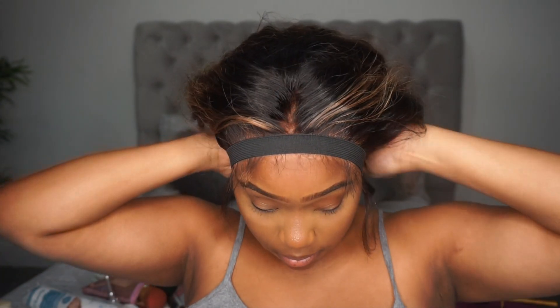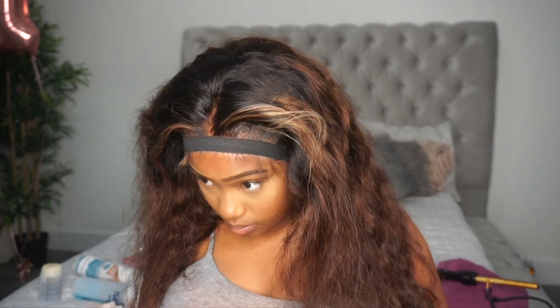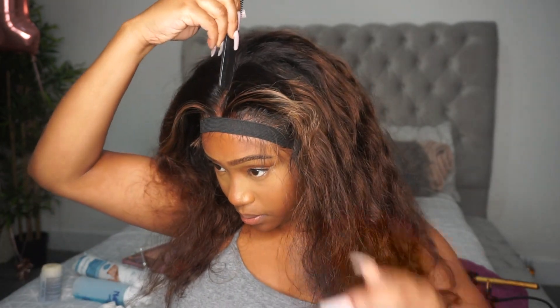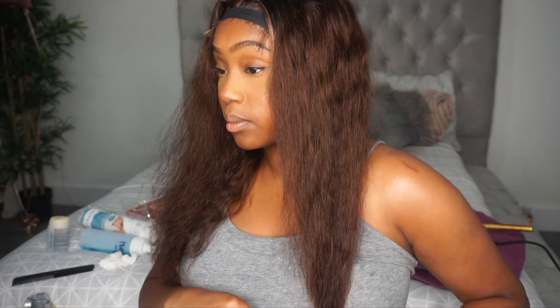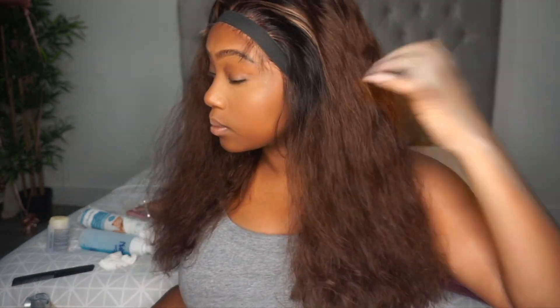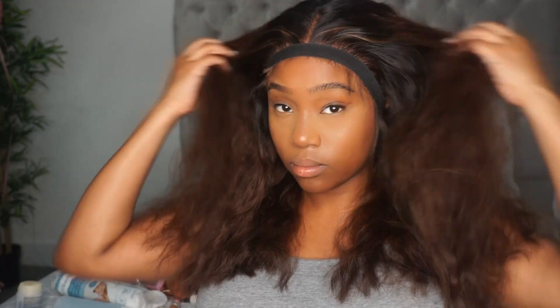While the laces are melting, I'm going to go in and hot comb my unit and also cut it. I was feeling like this hair was a little bit too long and it just didn't make sense, so I went in and gave it a blunt cut — the blunt cut was kind of giving me a 90s vibe. I blunt cut it, not too short, so it would just fall nicely over my shoulders.